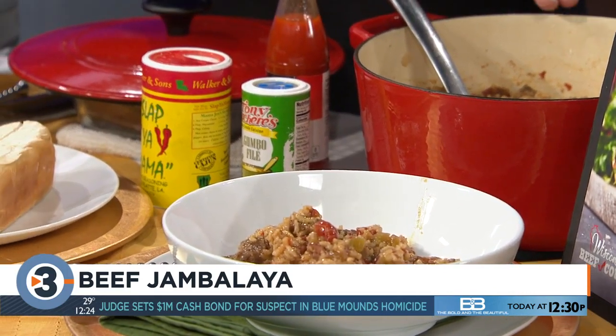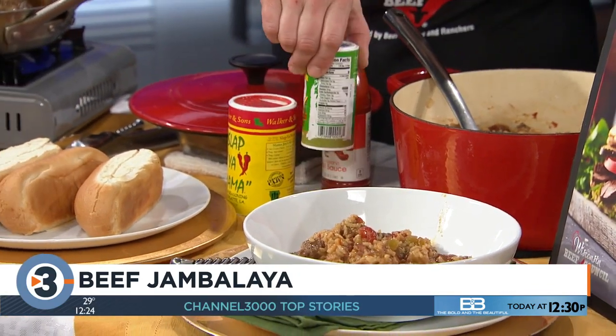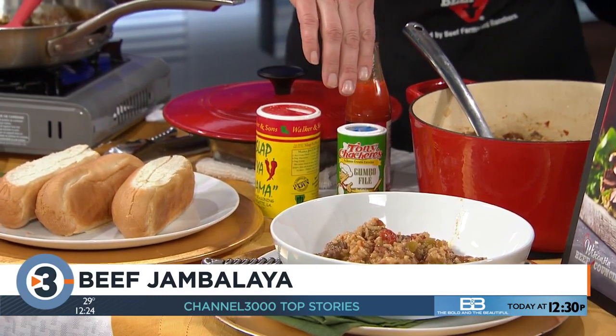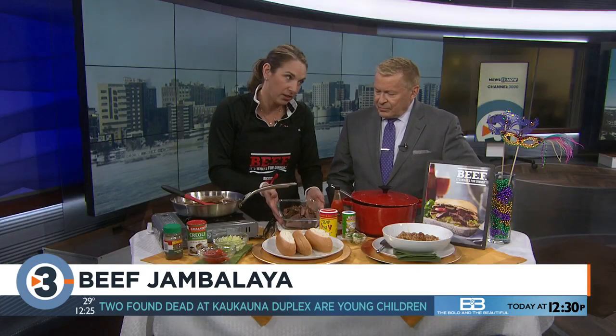Then add all your great ingredients: a can of diced tomatoes, a couple cups of beef broth, some garlic, Worcestershire, salt, and gumbo filé powder — which you can find on Amazon for just a couple of bucks with Prime. You can make it as hot as you want with hot sauce, crushed red pepper, and black pepper, but you can customize it. Her family is very Midwestern and doesn't like it super spicy, and it's still family-approved.